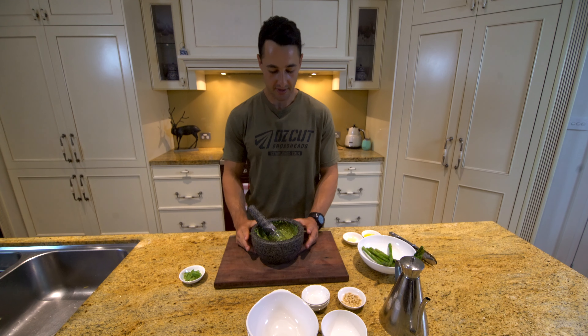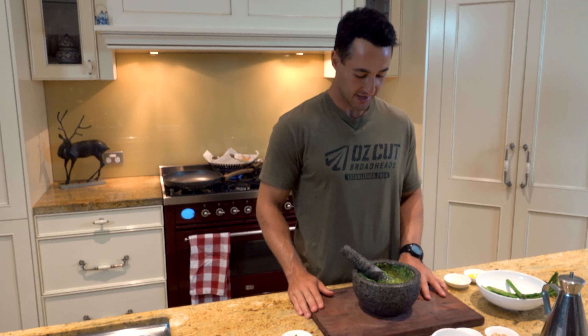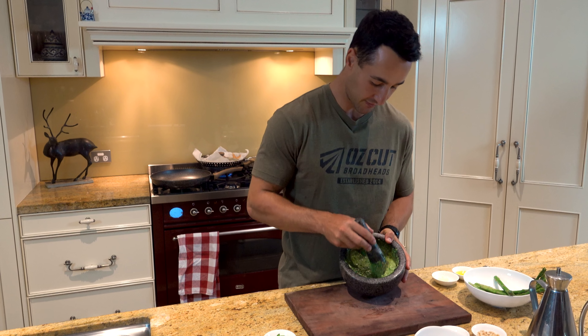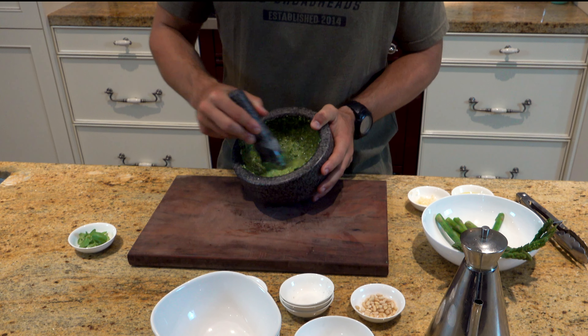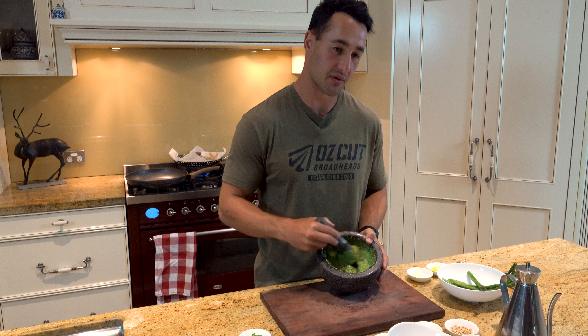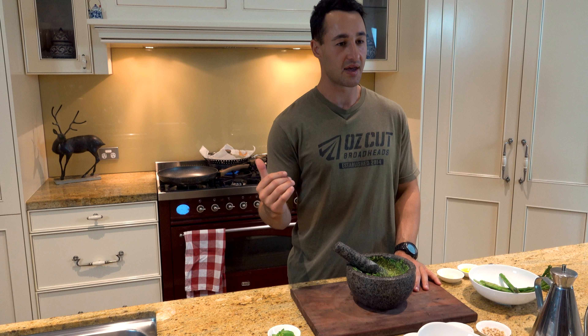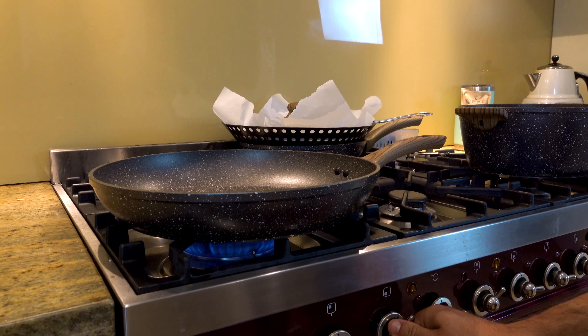I've been working that salsa verde now for probably about a minute, putting a bit of muscle work into it, and that's sort of the consistency I'm going for. As you can see, it's nice and smooth with a good texture to the sauce — runny enough that I'll be able to drizzle it over the fish and the asparagus later on to finish everything and wrap it all together. For now, I'm just going to get a hot pan going to sear this asparagus.